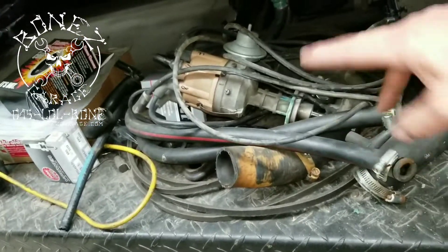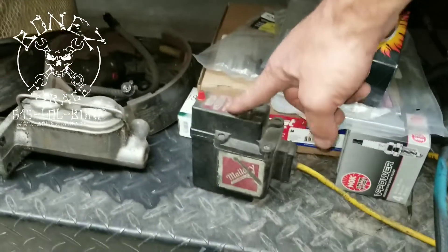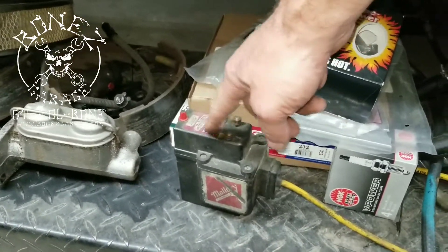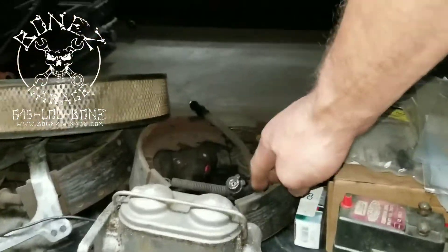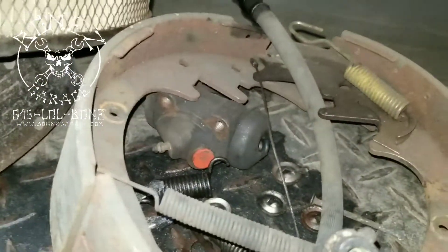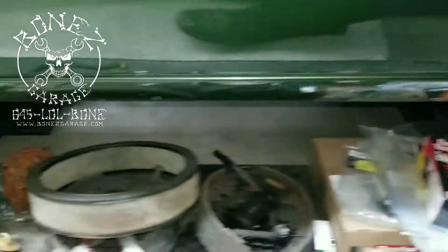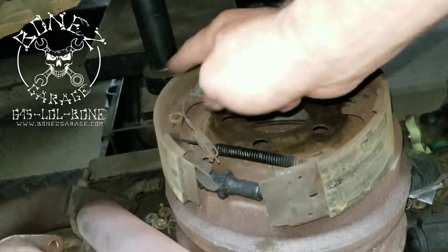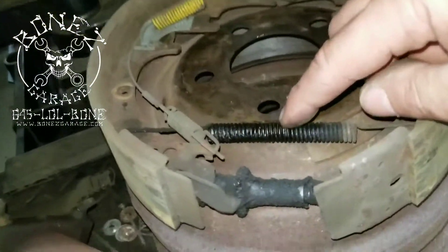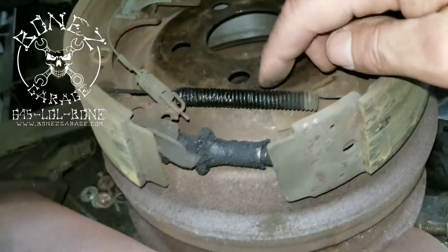These are the original hoses to the car as far as we know, so we're keeping those — he can keep them or sell them with the car if he ever sells it. We put in new spark plugs and got rid of the old Mallory coil. They were good in their time, but we're better off with the ignition system we have now. Here are the old brake shoes, the old wheel cylinder — and you can see it was leaking, all wet down here. Here's another wheel cylinder and all the old rear brake shoes and hardware, and you can see how bad everything was leaking — see how wet that spring is? It should be nice and dry.